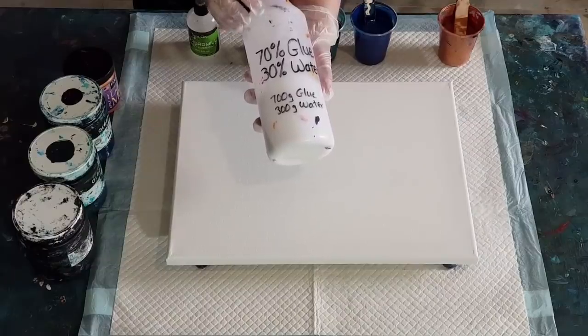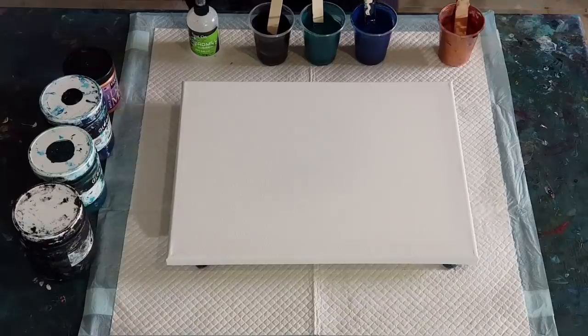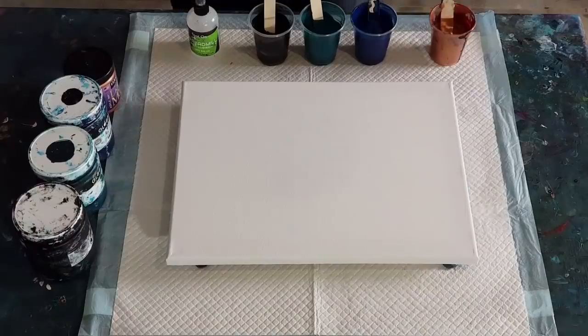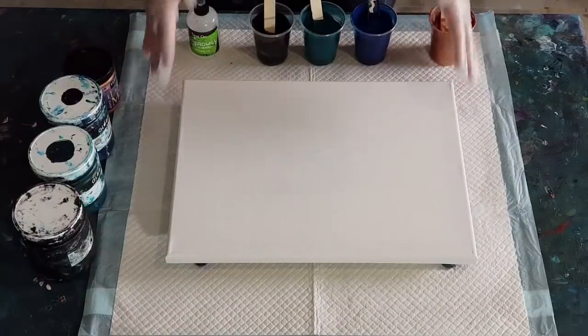Instead of mixing it one-to-one, I mix it two parts pouring medium to one part paint, so it's a lot thinner. I've got some nice dark colors - a dark navy, a dark bluey green, some black - and then I'm going to swipe with bronze. I'm looking for some lacing and some cells.